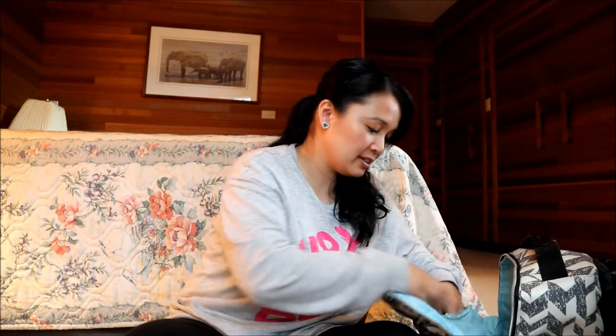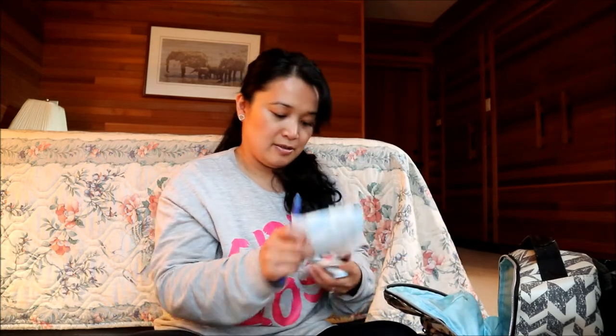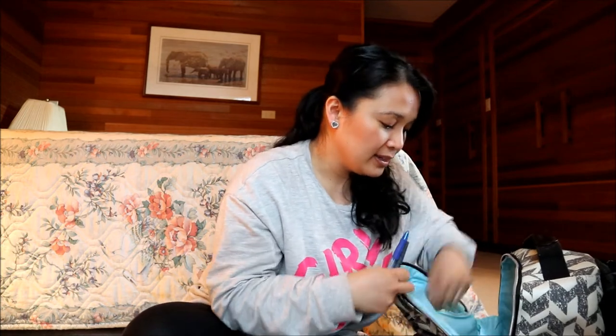I guess this is the other matching glove. More lady things — I'm stocked up! Another pen, lipstick, hair tie. Oh, and another diaper cream and spoon.